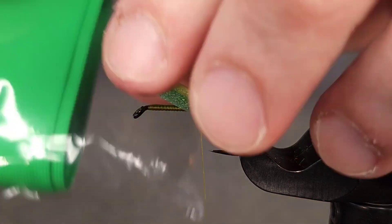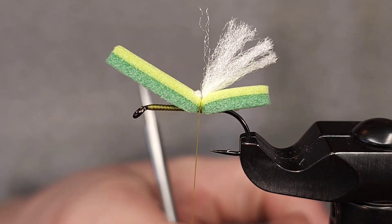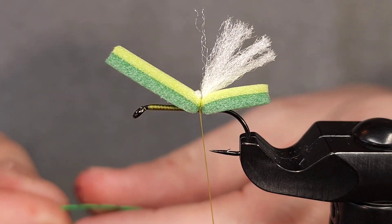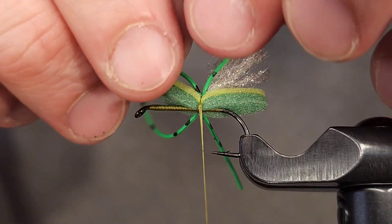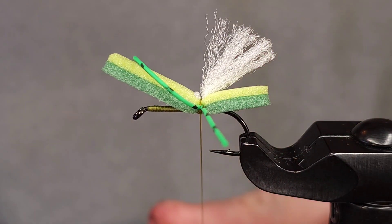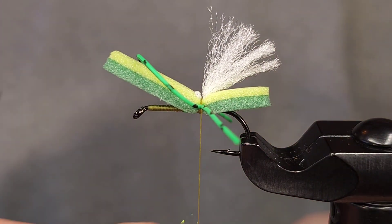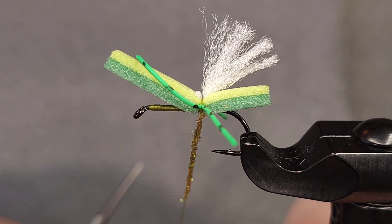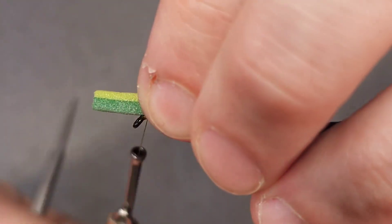Before adding that dubbing I'm going to grab my legs, which here is round rubber leg in medium chartreuse — just my color of choice. What I've done here is I've actually barred these with a Sharpie ahead of time. You can buy these pre-barred, but I like having a solid color so I can bar them or leave them unbarred. I'm going to tie in a little bit leaving a loop in the front, then add my Tactical Micro Flash Dub — about a two-inch dubbing noodle. The purpose is to cover up that bump but also to help splay those legs out so they're not facing out at 90-degree angles.